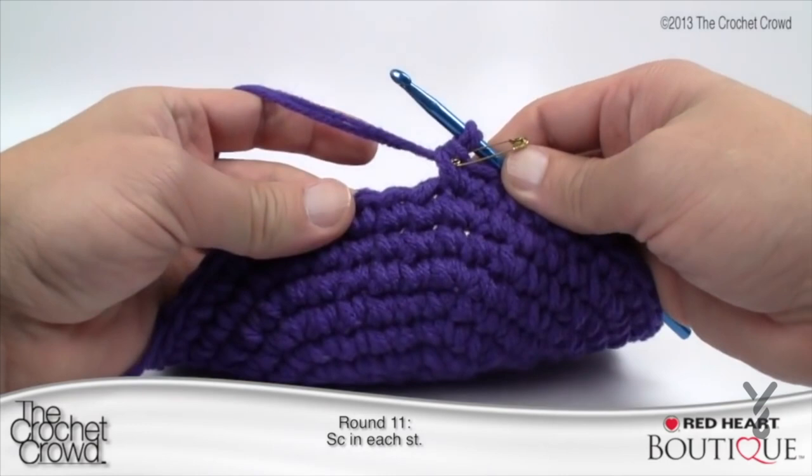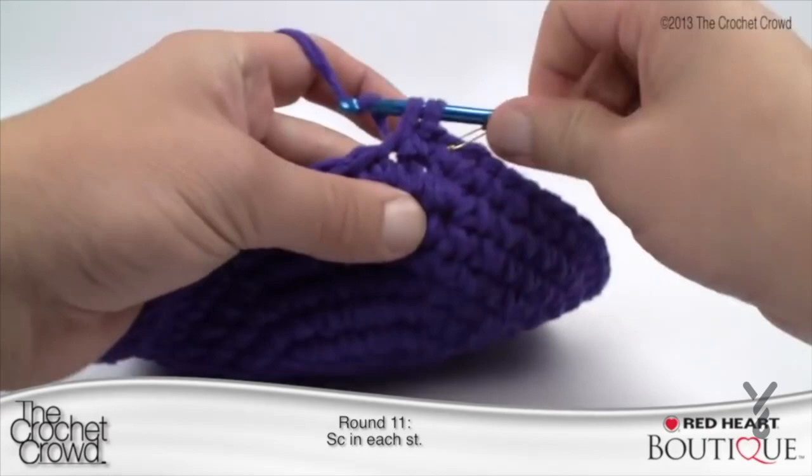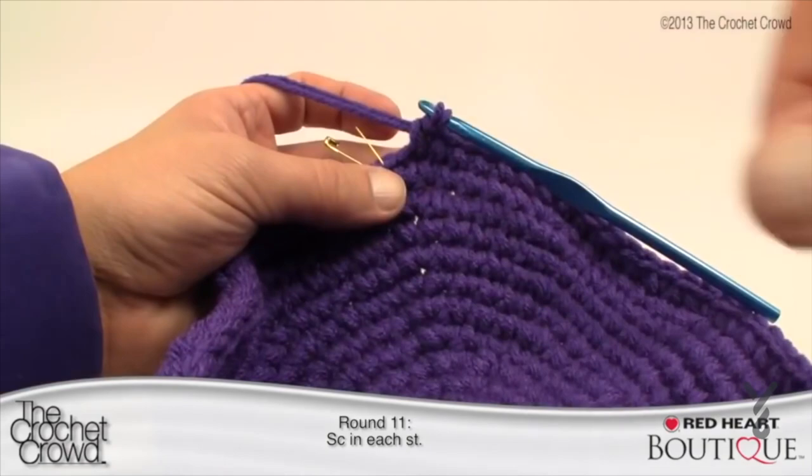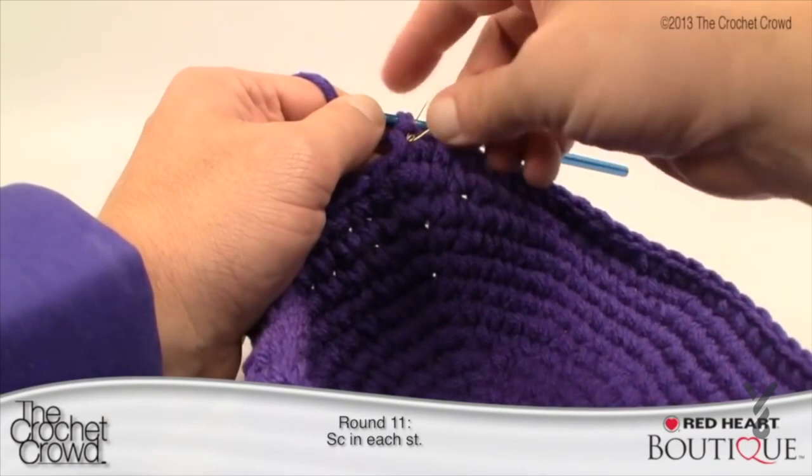Round eleven: single crochet into each stitch around. Just single crochet into every stitch all the way around back to the stitch marker. Finishing up round eleven — one single crochet into each. Single crochet the final one, put the stitch marker back in, and we begin round twelve.